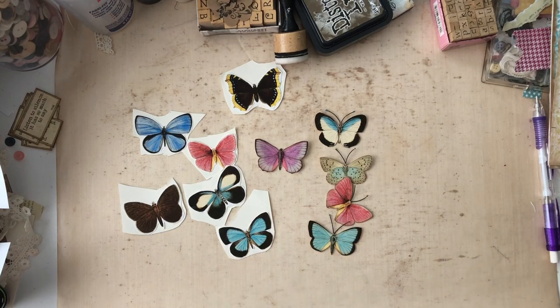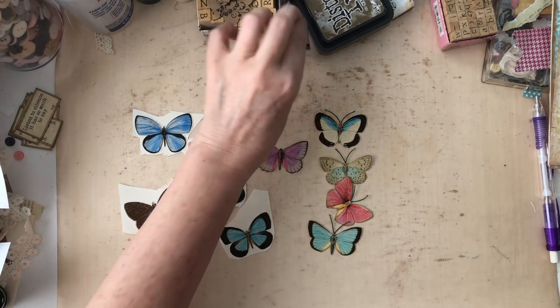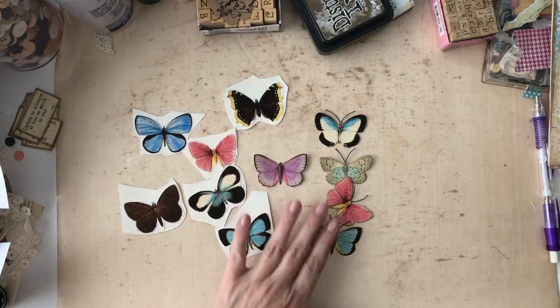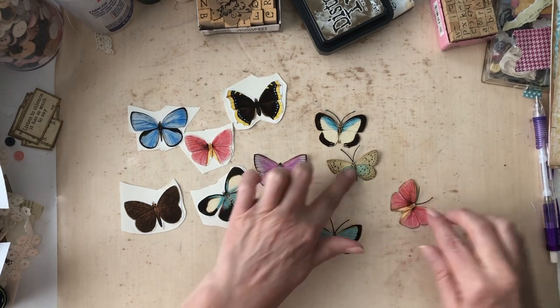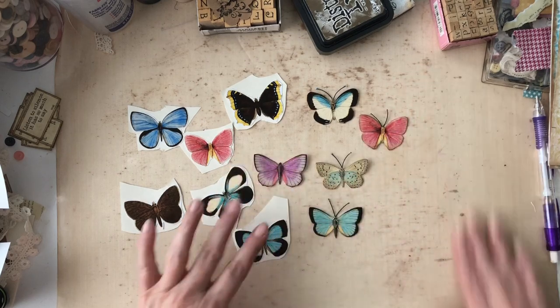Hey everyone, it's me, Laura, from The Papered Soul. Welcome back to my channel. Today I am continuing on after the video where I showed you how I put the antennas on my butterflies for my journals and my crafting and everything.